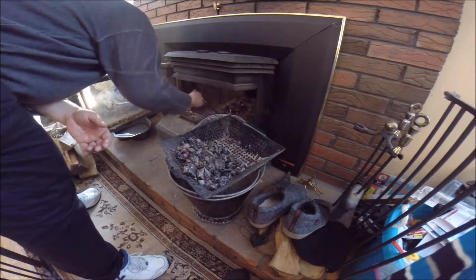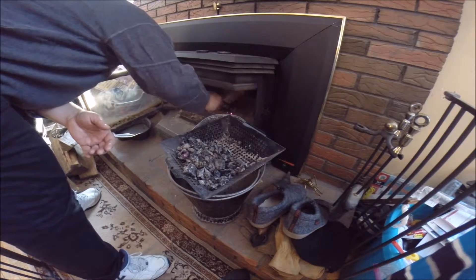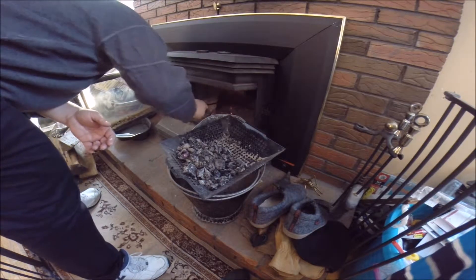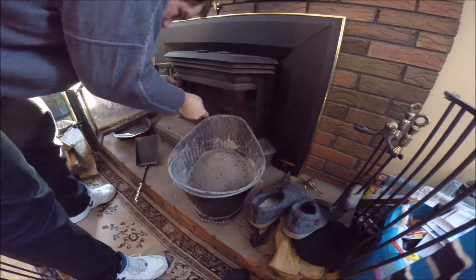We have to go and remove the ash every two days or so. I'm going to move this pile of ash over to one side.